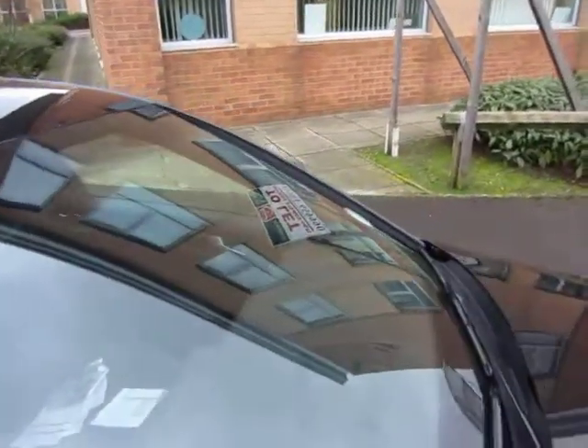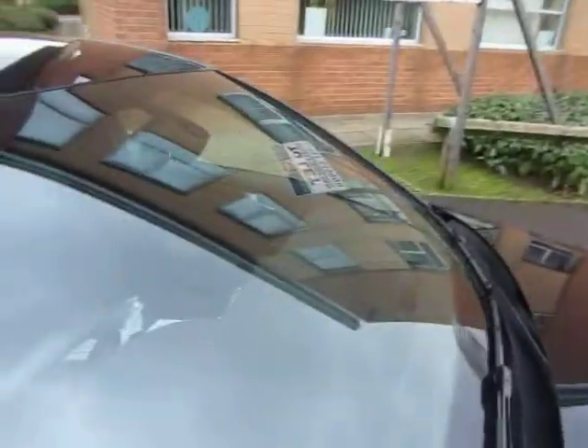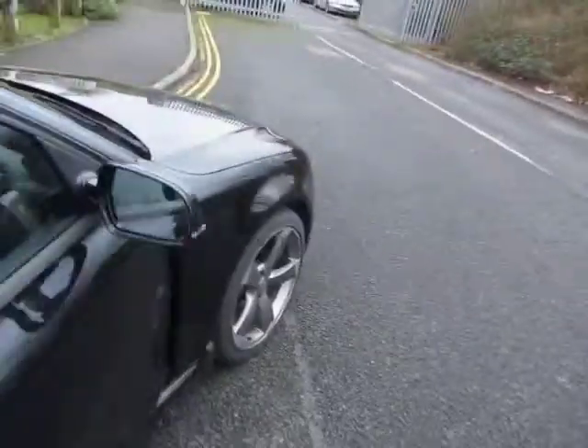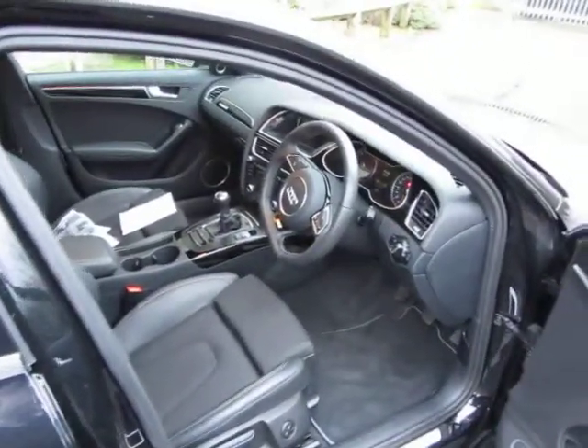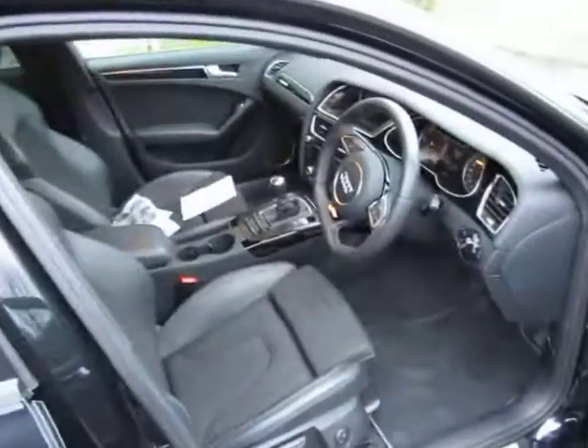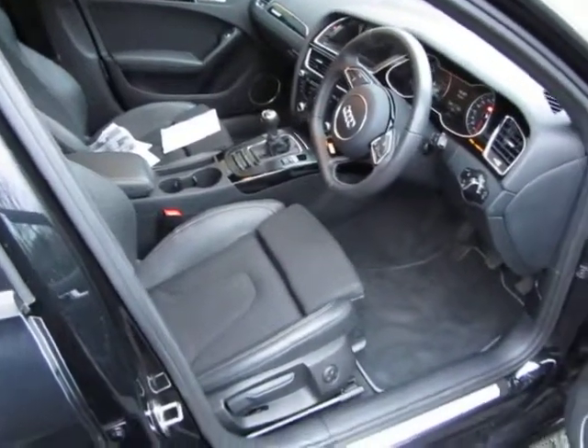The roof is okay, and the windscreen is in good order too — no problems. Just noticed — it's got the actual Bang & Olufsen sound system in here, you can probably see it there. Inside, part leather seats all in excellent condition, very clean and tidy in there. We'll get the keys out, start her up and see what miles she's done.